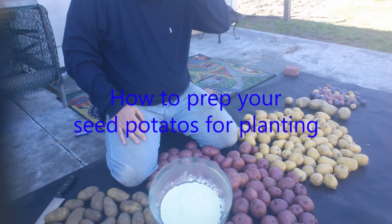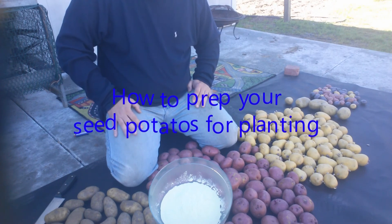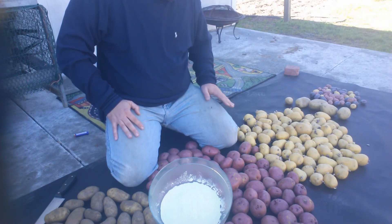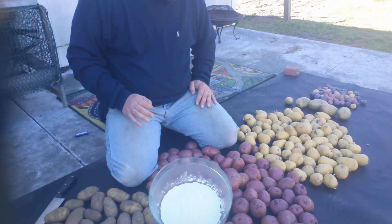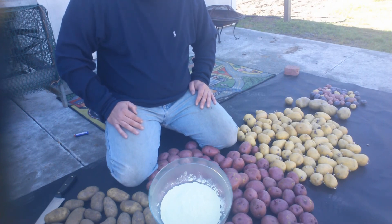I'm getting busy in the garden again, getting ready to get my seed potatoes ready, and I thought I'd give you a little demo on how I do that. You could buy certified seed potatoes at your gardening store - they're a little pricey. This will probably be the last year that we will be buying potatoes at the supermarket to use as seed, since the new GMO potatoes will be out next year.